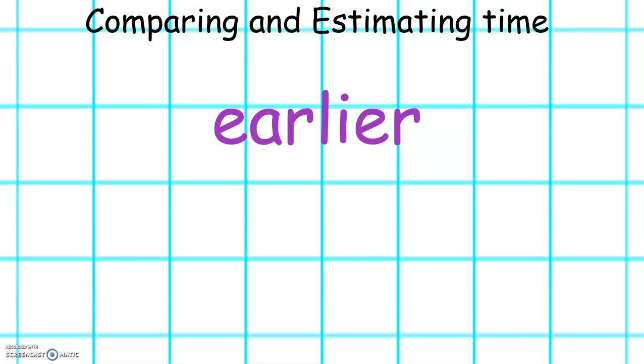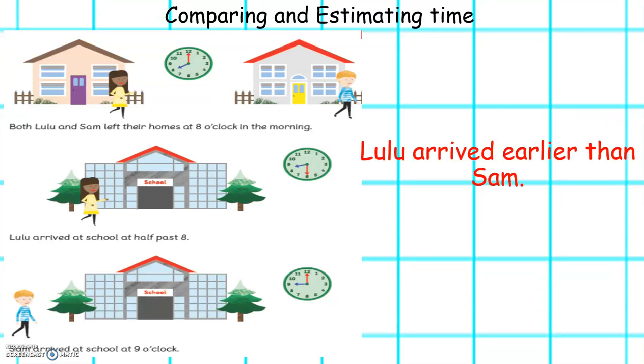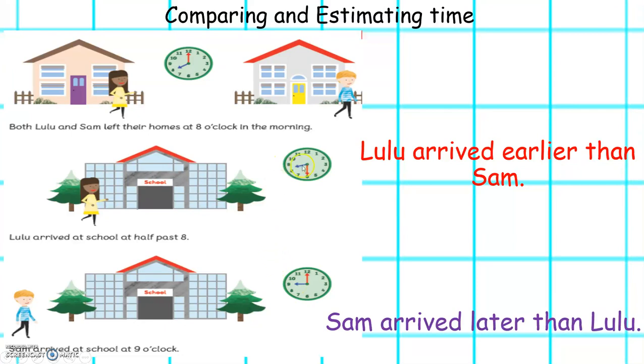This week we will also be comparing and estimating time. We can use these words to help us to compare time. These words are earlier and later. Both Lulu and Sam left their homes at 8 o'clock in the morning. Lulu arrived at school at half past 8. Sam arrived at school at 9 o'clock. We can say that Lulu arrived earlier than Sam because half past 8 is before 9 o'clock. We can say that Sam arrived later than Lulu because 9 o'clock is later than half past 8.